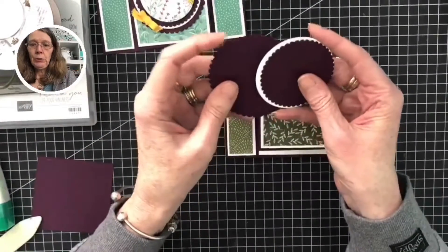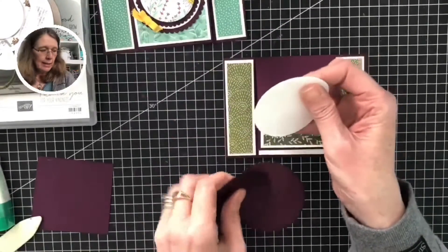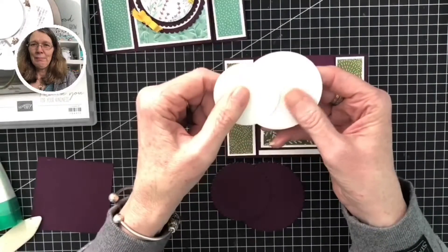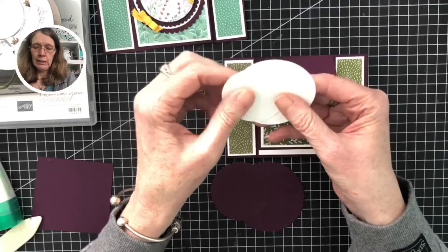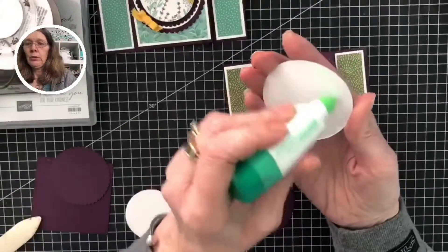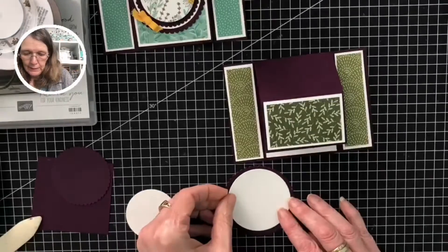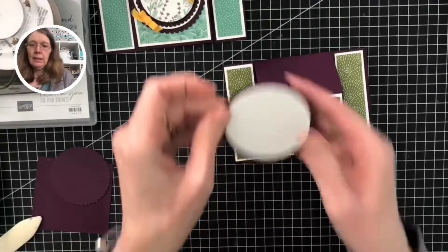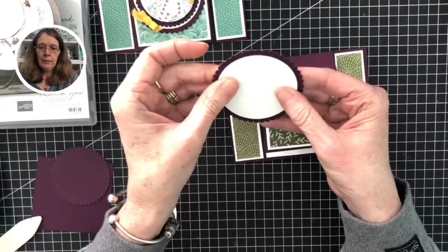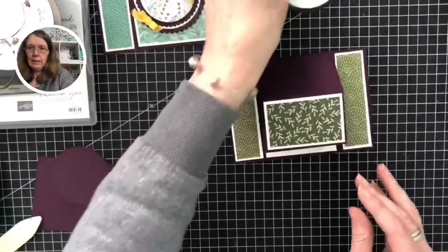I've cut out two scallop circles in Blackberry Bliss and two straight-edged circles from the circle layering dies. The large one can be glued to the larger scallop one, and then we'll do a little bit of stamping — just maneuvering that so you've got an even border around there.